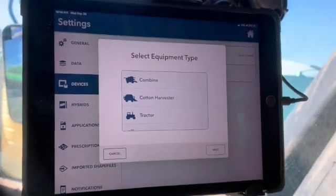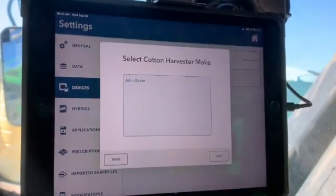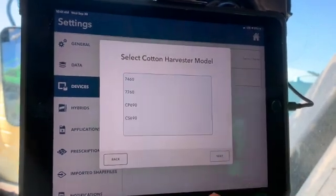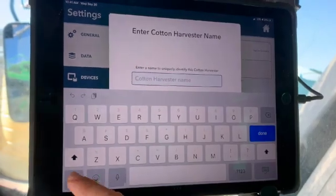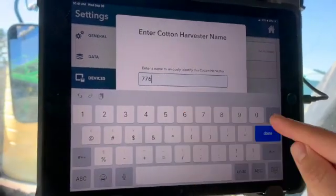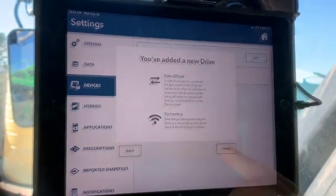Getting the drive connected seems pretty straightforward. Now we're at the part where we build the cotton picker out in the app. To build the equipment, there's a wizard — you select your type, which here is cotton harvester, the John Deere model 7760, and name it, for example '7760 Cotton Picker.' Once added, the app lets us know we've added a new drive, and we hit Finish.